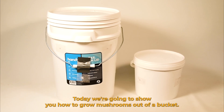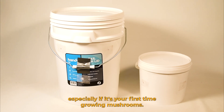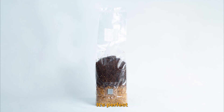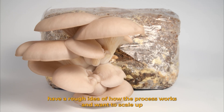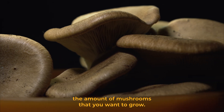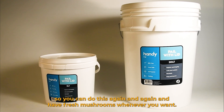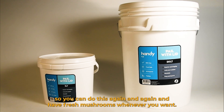Today we're going to show you how to grow mushrooms out of a bucket. We recommend this technique for beginners, especially if it's your first time growing mushrooms. It's perfect if you've used one of our grow kits or spray-in grow bags, have a rough idea of how the process works, and want to scale up. The buckets are reusable so you can do this again and again and have fresh mushrooms whenever you want.